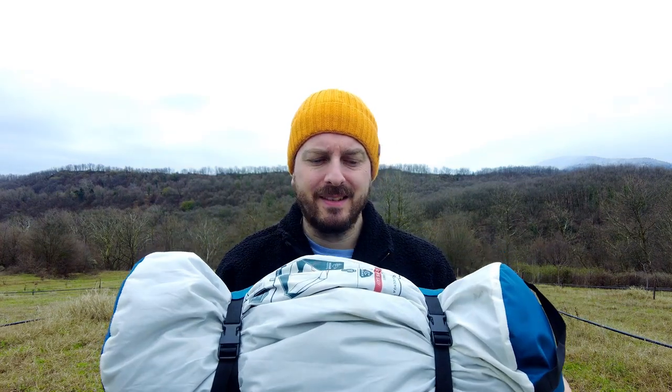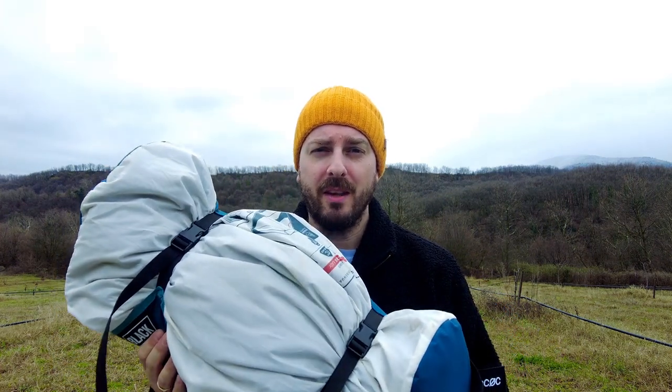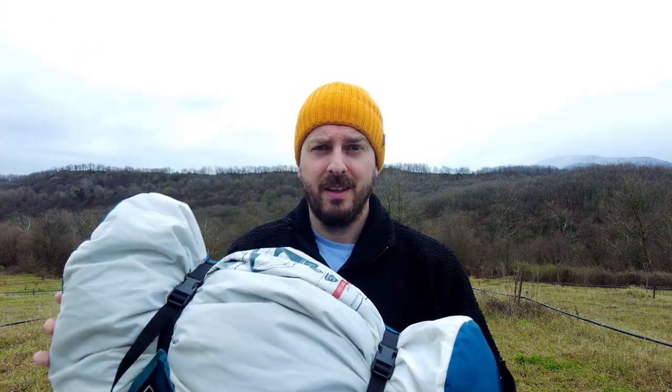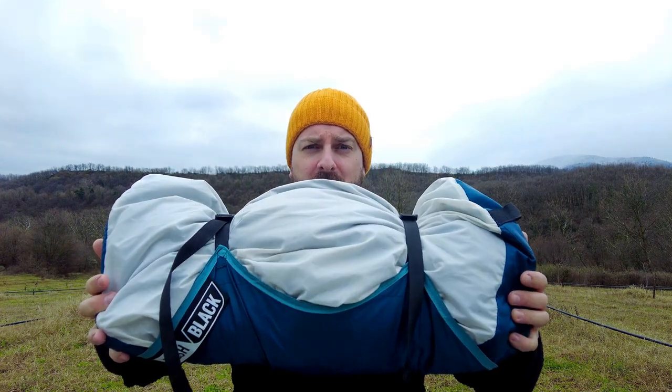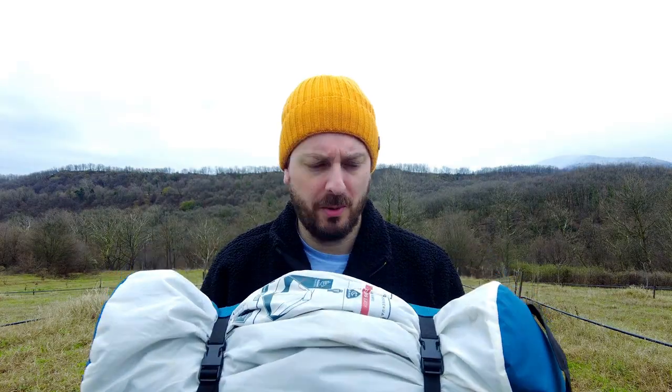It is a free-standing tent. This is not a tent you want to take with you when you're on a backpacking trip, as it weighs 4.7 kilograms and as you can see, even when it's packed down it is quite a size. But if you've got a static camp for a day or so and you don't mind the extra weight, this could be the tent for you.